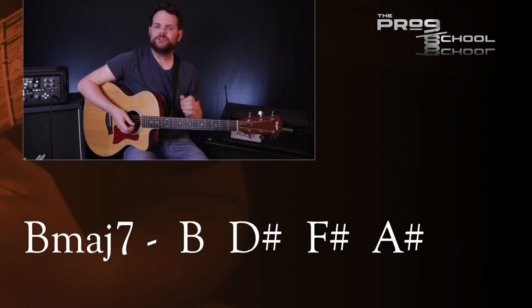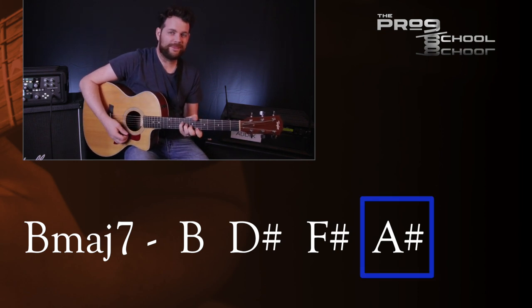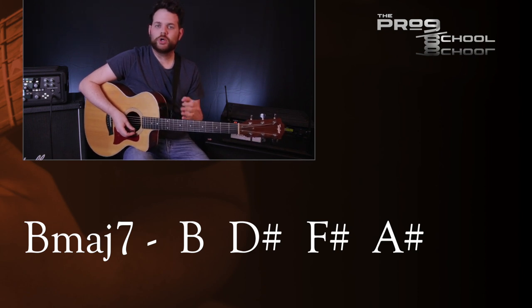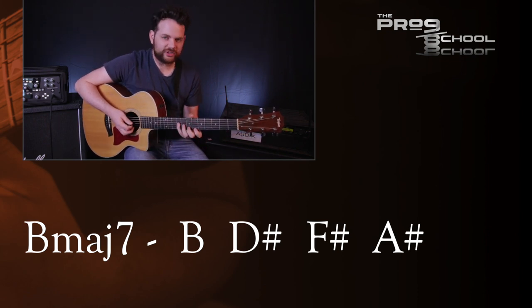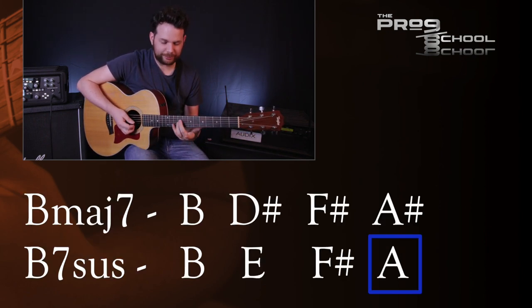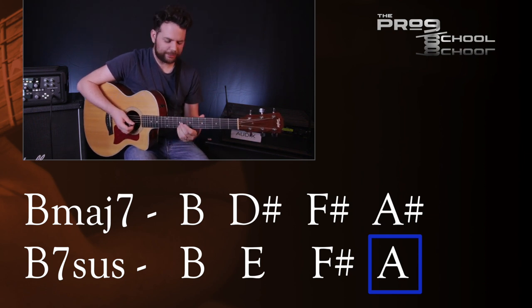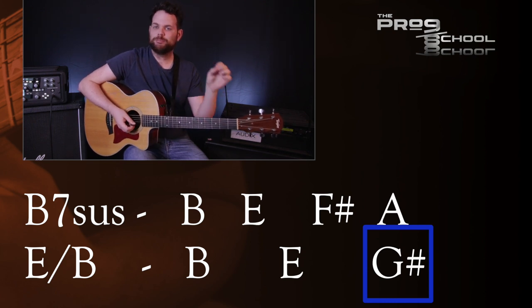Next it moves to B major 7, which is outside of the key of E with the note A sharp. I'm viewing this in two ways: firstly, as a borrowed chord from B major, which works well because we're pedaling on the note B here. Secondly, as a chromatic move — after the B major 7, it goes to B7 suspended with an A on top, then to E with B in the bass which has a G sharp. So there's chromatic movement from B down to G sharp over the course of these four chords.